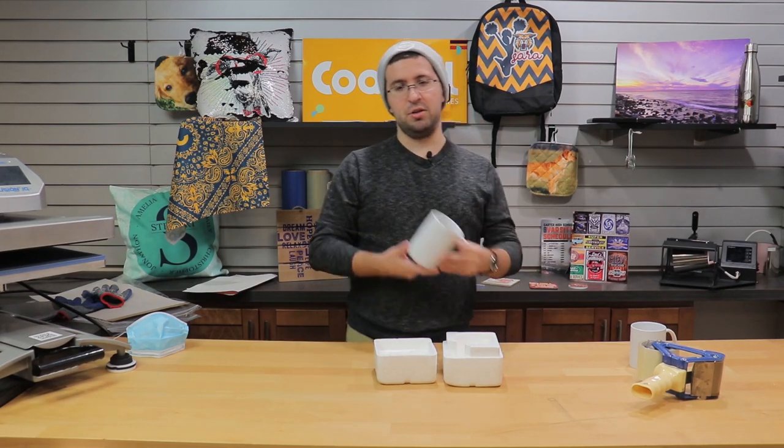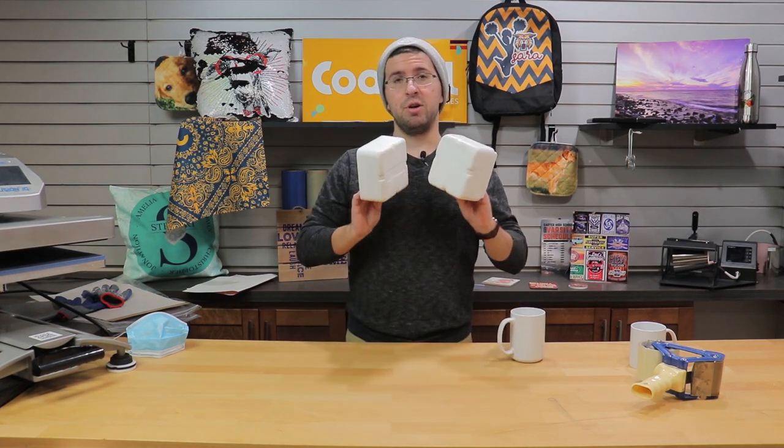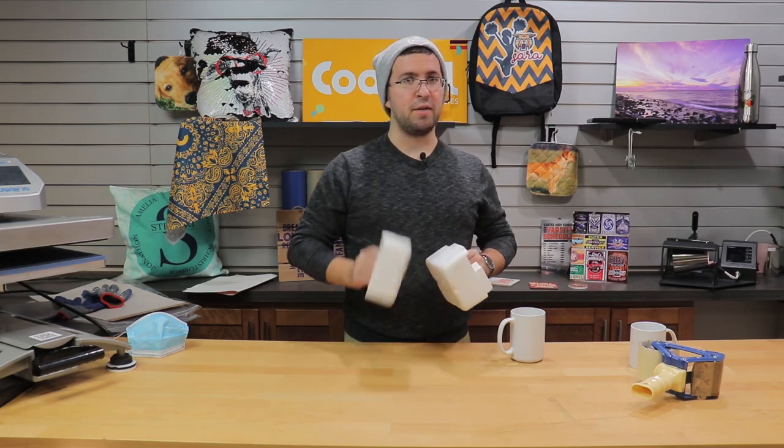Hello everyone. My name is Matthew and I'm with Coastal Business Supplies, and today I'm going to do my best to destroy this ceramic mug while packed in our new dense foam mug box.